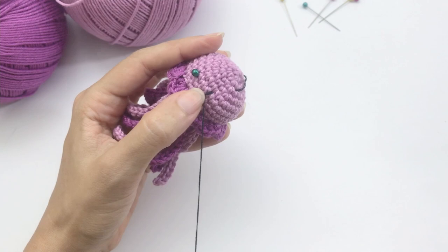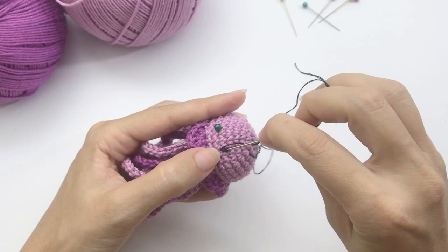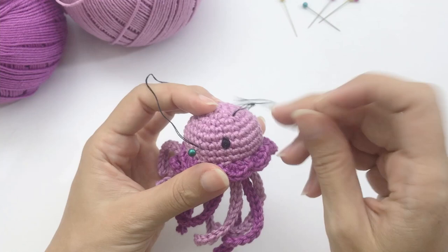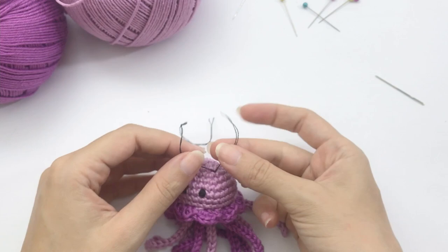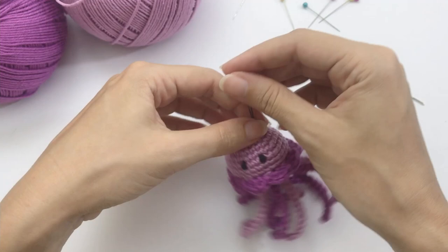I received questions about how to make sure everything stays in place. For embroidering the eyes, just make a bunch of straight lines on the size of one stitch — the more straight lines you make, the rounder the eye, like magic. I'll embroider the second one and come back. Double-secure the beginning thread to make sure everything stays nice, then cut the yarn and hide the tail inside the jellyfish.